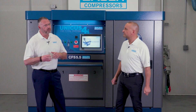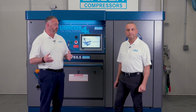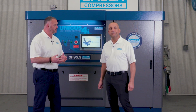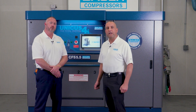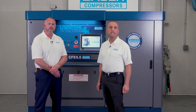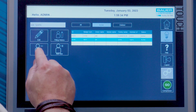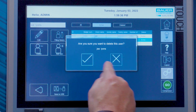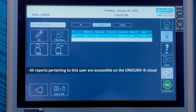Tim, we know you can add users, but what happens when a user leaves the fire department or moves on? Can you deactivate that user? Yes, Joe. That is done via the Unicus 4i website or the touchscreen on the UN4i system. Let's go ahead and demonstrate that process. Select the user you wish to delete and press the delete icon. This will permanently deactivate the user. However, all reports pertaining to this user are accessible on the Unicus 4i cloud.